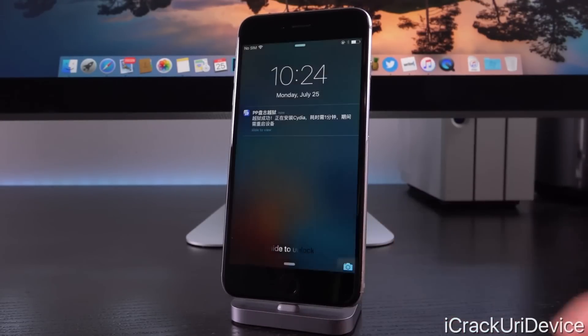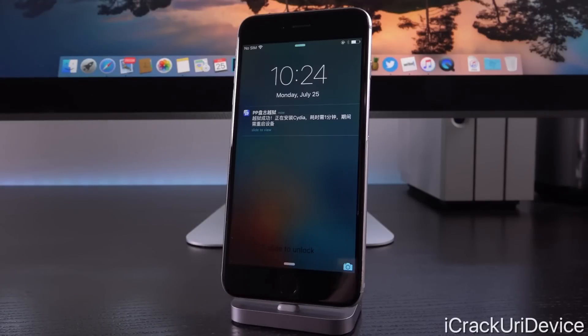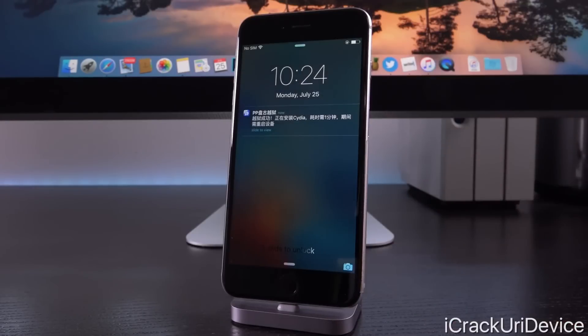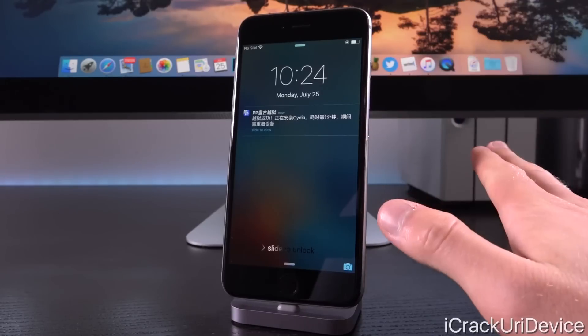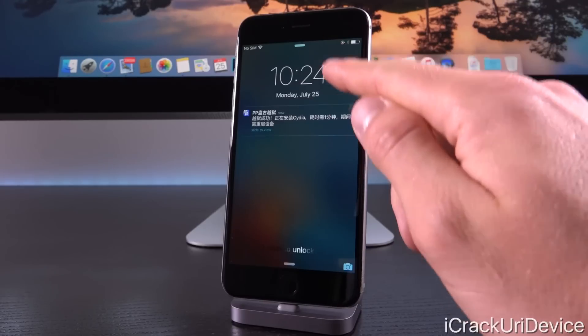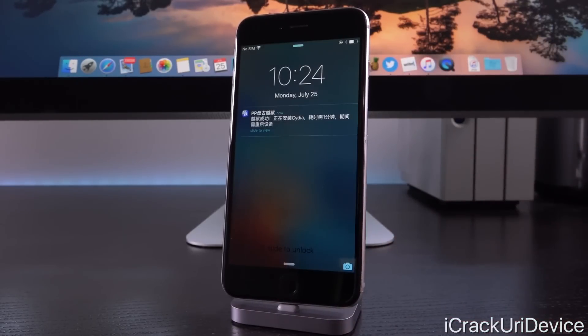This is a really awesome method of jailbreaking. Be sure to leave a like on this video if you appreciate the work of Pangu as well as iMoculus for signing this. You can leave it on the lock screen or unlock it, just so long as you do not exit out of the PP app — just let it do its thing. Your device will automatically reboot once it's done, so let's just go ahead and wait for that.